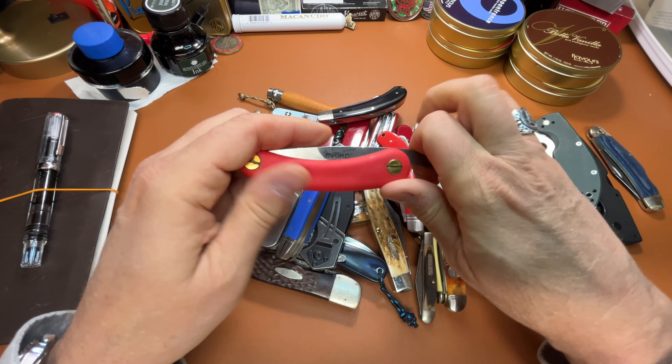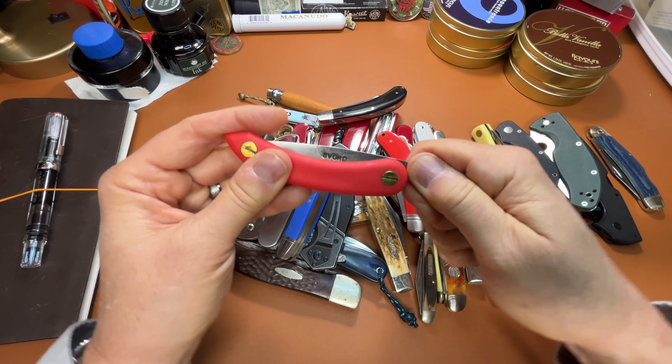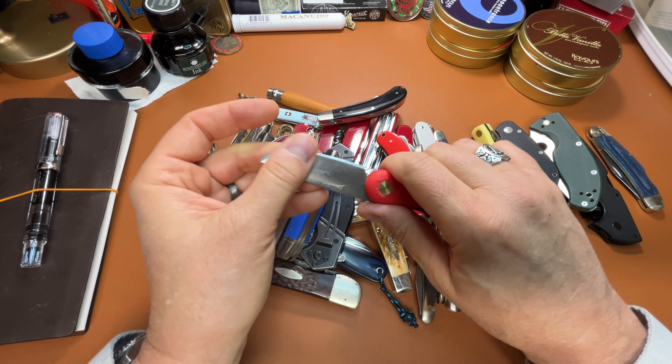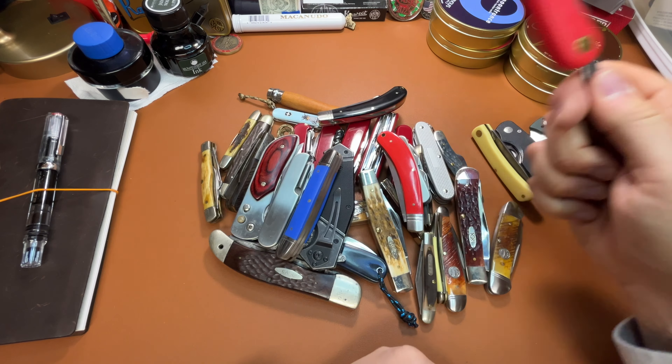Recently I picked up this friction knife, a Subord. I was really surprised by how much I like it. It's got a convex grind and carbon steel — a handy little knife.